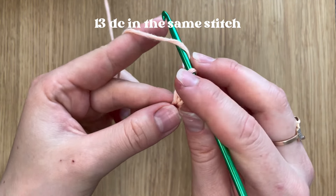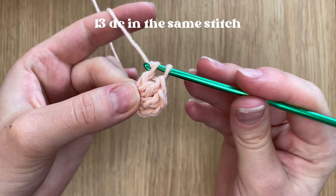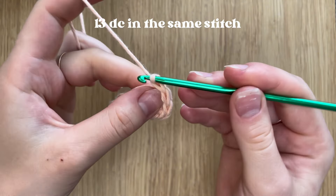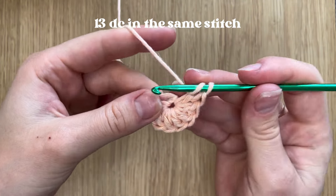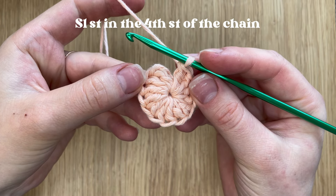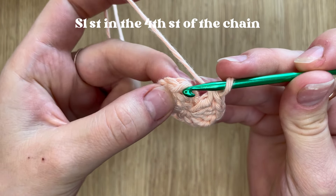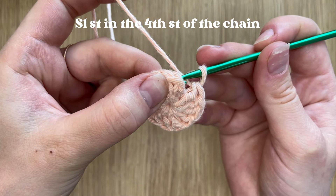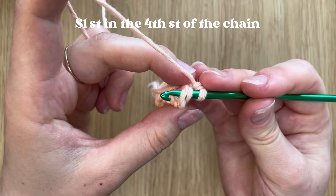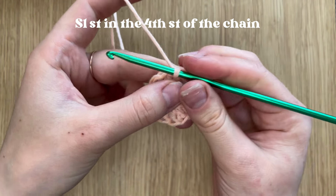One more time: yarn over, insert the hook, yarn over, pull a loop, yarn over, pull through two, yarn over, pull through two. Here we have our 13 double crochets ready. Now we are going to slip stitch into the fourth stitch of the chain — this stitch on top of the double crochet. Just insert the hook through both loops, yarn over, pull a loop, and pull through the last loop.